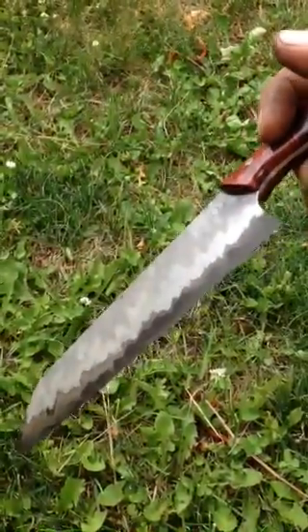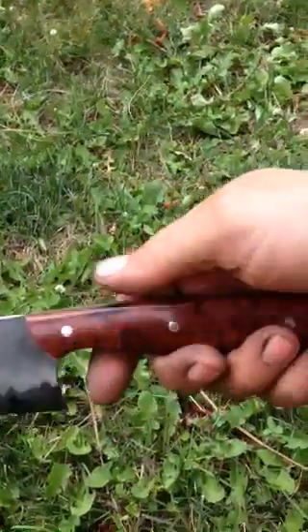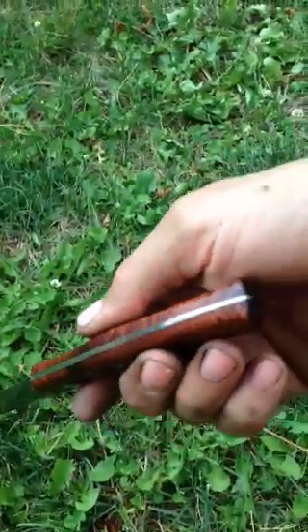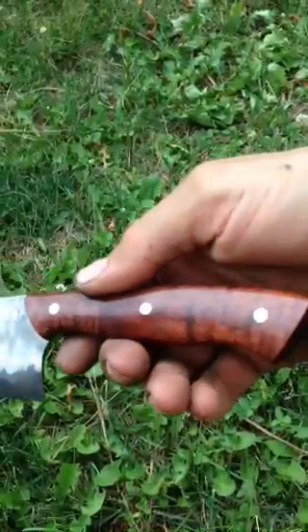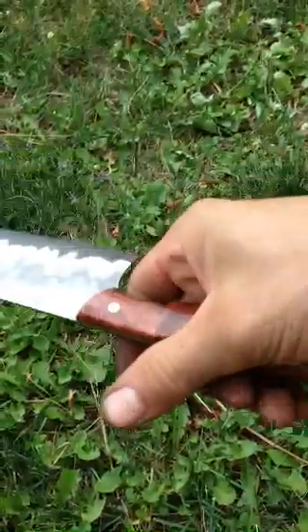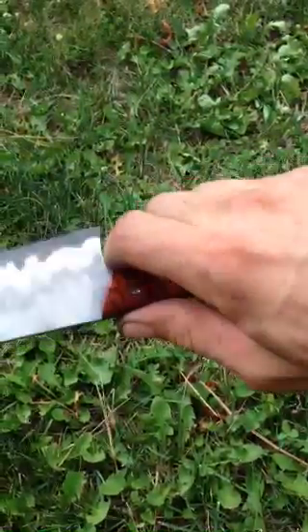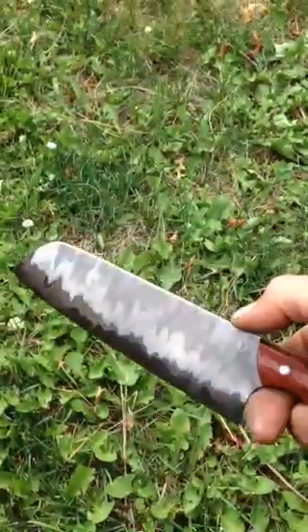It's got a very mild convex grind down to zero before sharpening. We've got a tapered full tang, some stabilized koa with stainless Corby rivets. The choil here and the spine are fully rounded for comfort.